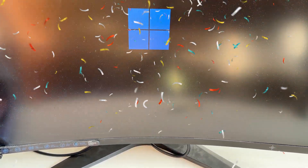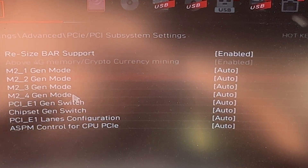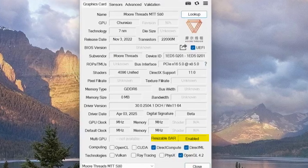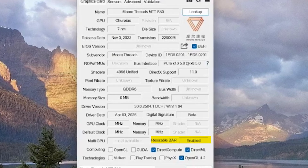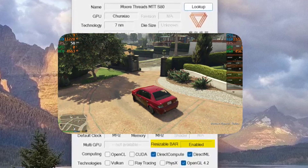Thank god it actually works. I'm going to make sure the RAM is set to the right speed and that Resizable BAR is enabled — you actually need Resizable BAR for the MTT-S80 to work properly. Now our GPU is successfully running at PCIe 5.0, and we can test some games to see how well the MoreThreads MTT-S80 performs.